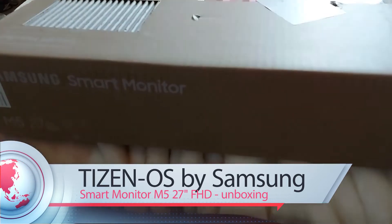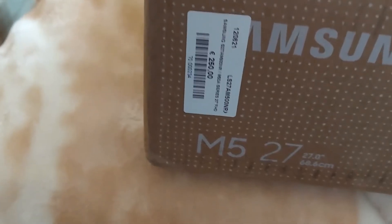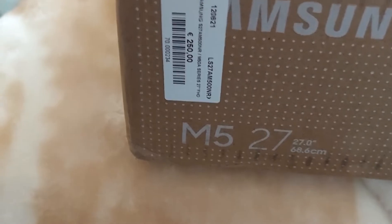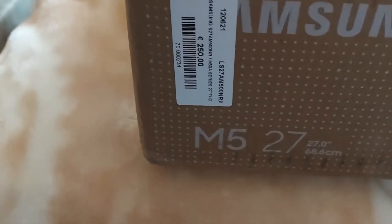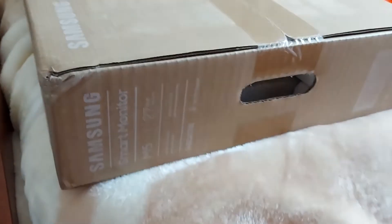In this video, I will show you unboxing the Smart Monitor. This monitor can be used as a PC display or a secondary PC display, and can be used autonomously without a PC, since it has Samsung Tizen OS. When connected to Wi-Fi and controlled with a mouse and keyboard, either Bluetooth or USB, or its remote control, you can play YouTube or Netflix videos, or use Microsoft Office 365.